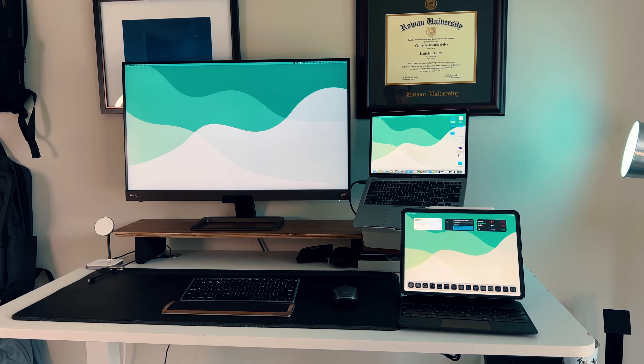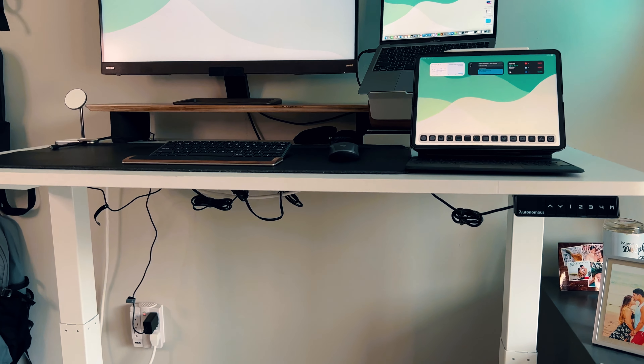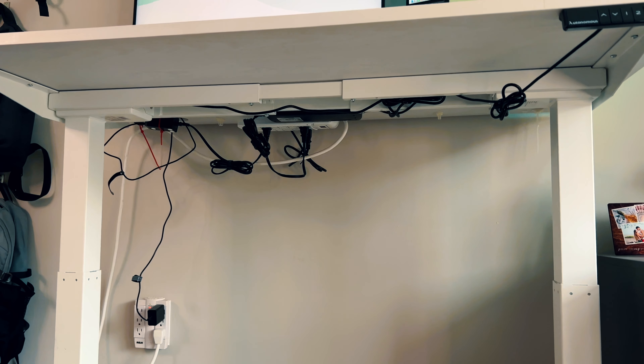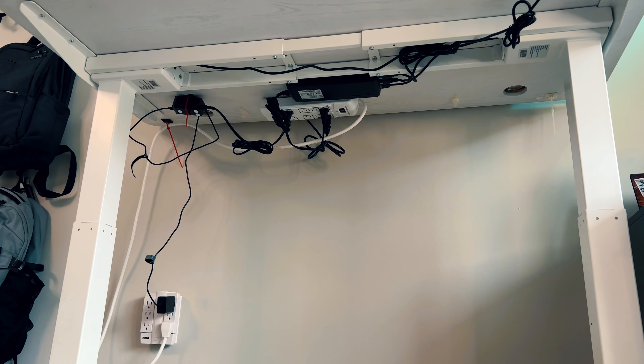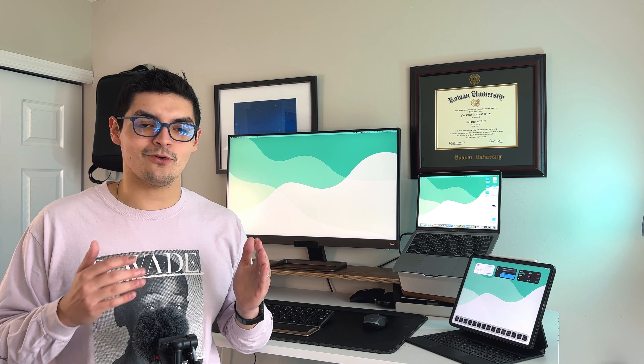I finally cable-managed everything — there should be zero hanging cables. The main power solution is a power strip attached underneath the desk. The main hub is a 65-watt RAVPower four-port charger. My iPad Pro charger is also connected there. Power to my MacBook Air comes from a USB-C cable running from the back of the BenQ monitor, which does power delivery — a perfect segue into talking about the big ticket items.